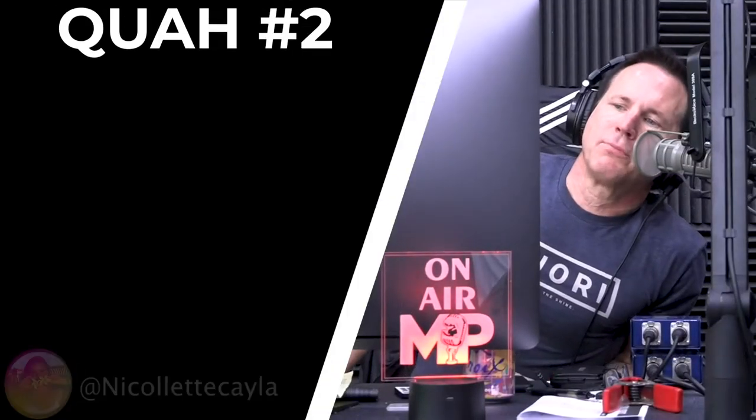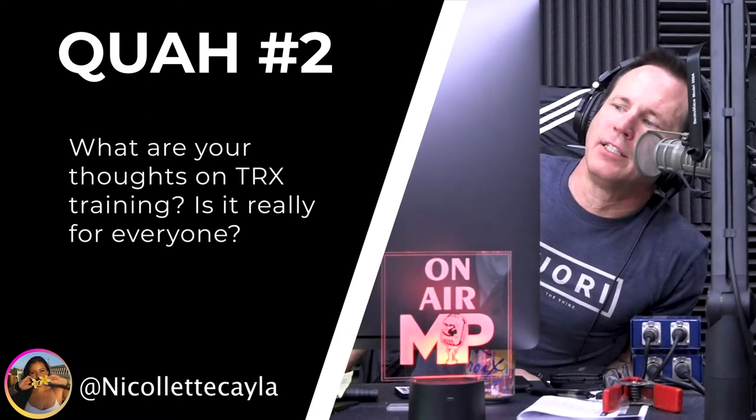Next question is from Nicolette Kayla: What are your thoughts on TRX training? Is it really for everyone? TRX is a brand name for suspension trainers — kind of like Kleenex is for tissues or rollerblades are for inline skates.